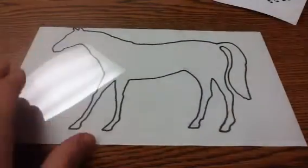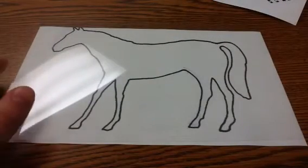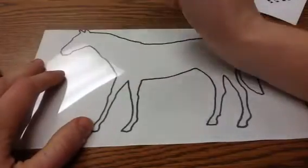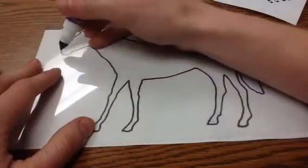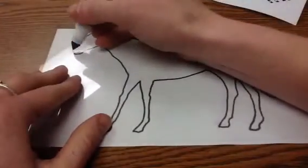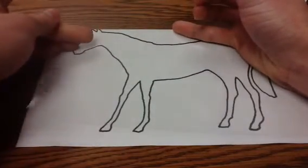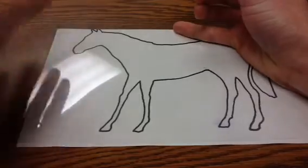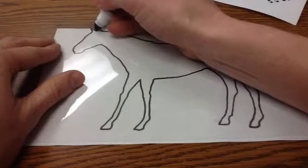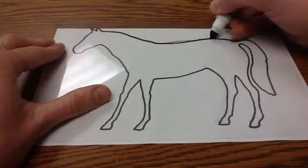I've placed my transparency on top of my paper and I'm going to pick a marker and start outlining this horse so I can get an idea about where the edges are. I'm going to start from the left side and move right. If I touch it with my finger right now — it's gone. It takes about a minute for your marker to dry, so make sure you do not touch anywhere where you have just drawn.